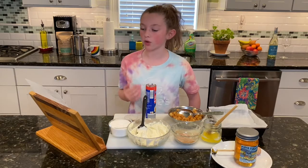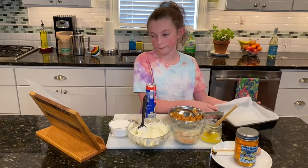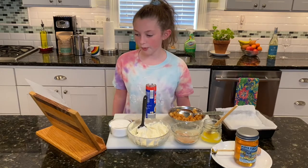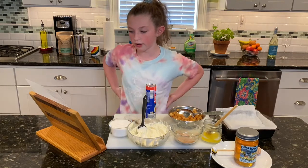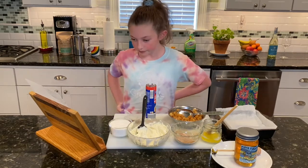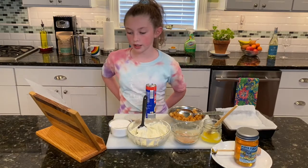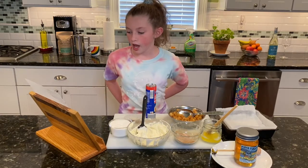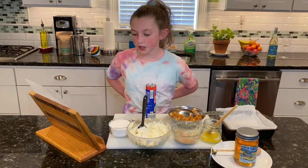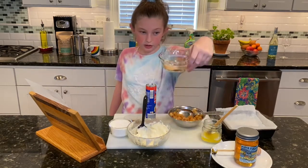Unroll half a package of crescent roll dough. Press the seams together and place on the bottom of an eight by eight pan. In a medium bowl, combine softened cream cheese, sugar, and vanilla. Stir with a wooden spoon until thoroughly combined. Spread over dough in pan. Add your cooled apples. Unroll remaining crescent rolls, press seams together, and place on top of the cooled apple layer. Top with melted butter and sprinkle evenly with the cinnamon sugar mixture.